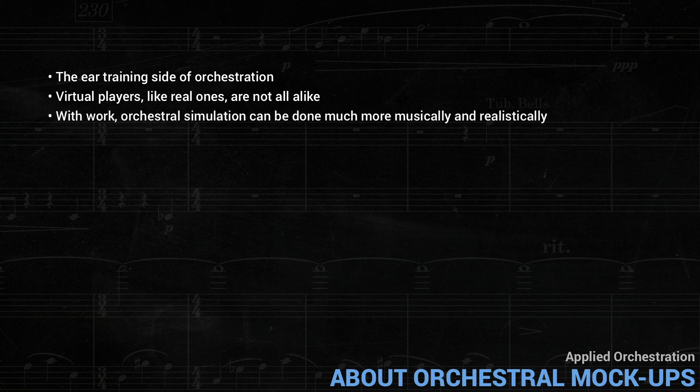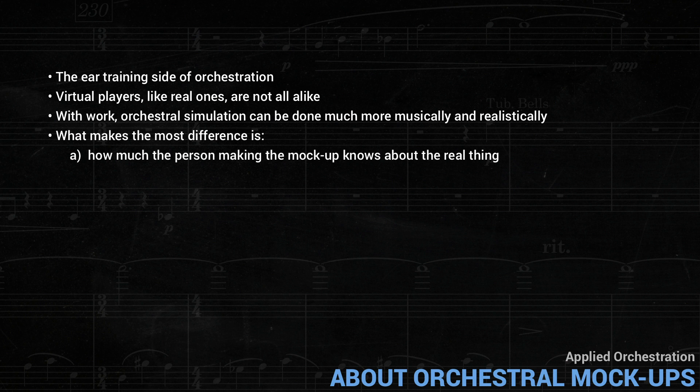With work, orchestral simulation can be done much more musically and realistically, to the point where even experienced musicians can have a hard time knowing that what they're hearing isn't the real thing. The key point is that between the two extremes, what makes the most difference is, first, how much the person making the mock-up knows about the real thing, and second, how much time and effort are invested in the simulation.